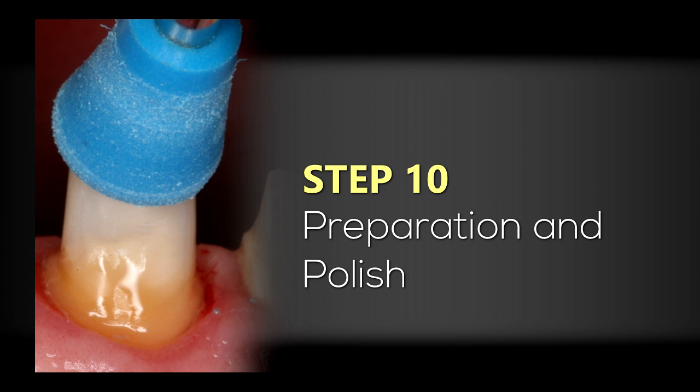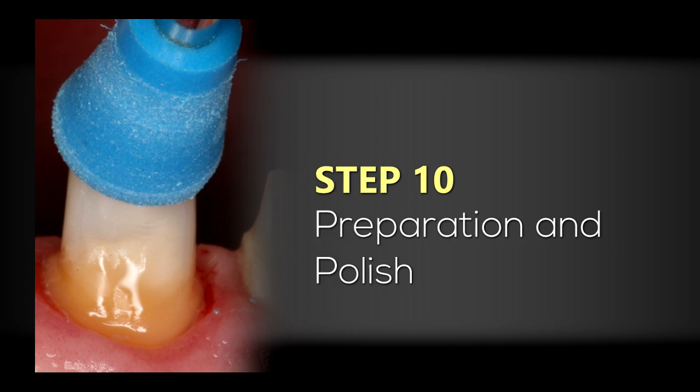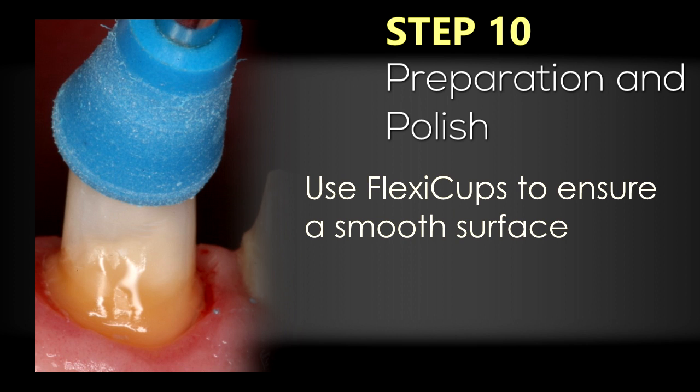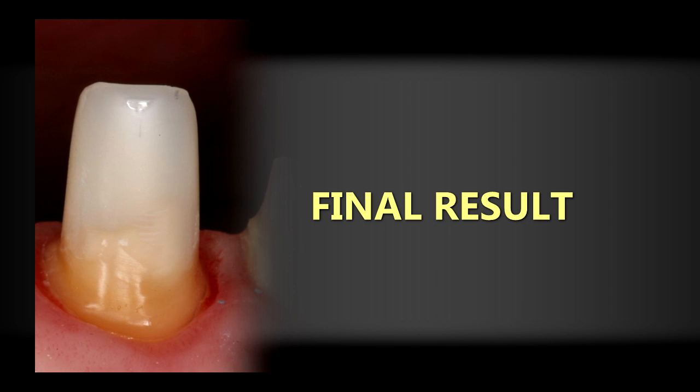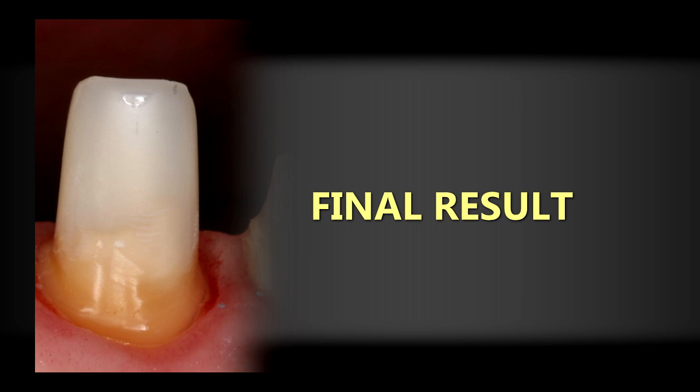Finally, I polish the preparation with rubber cups from Cosmodent — this is the Flexi Cup system. I want to make sure the tooth preparation is nice and smooth, which will make it easier and more predictable for my lab technician. I also want to make sure the Cosmocore is polished prior to making my provisional, because I want to be certain that my provisional doesn't bond to the core buildup material — since this is a composite material, very similar to the BIS-GMA materials used with provisionals. Here is the final preparation after completing the post and core buildup, preparation, and polishing with the Flexi Cup system.